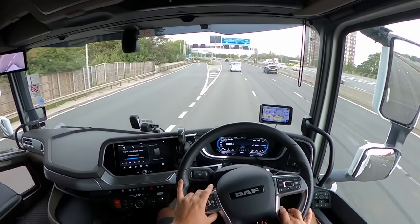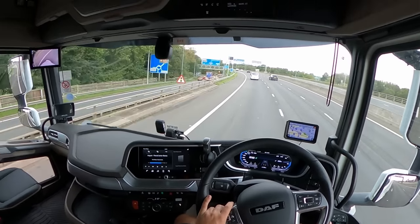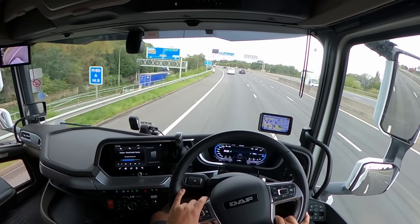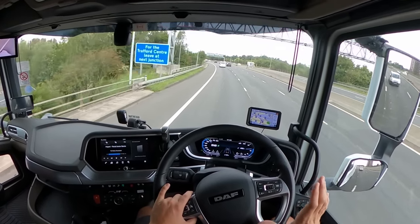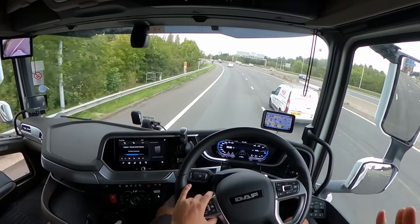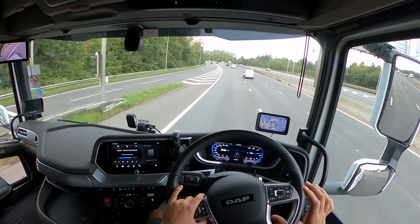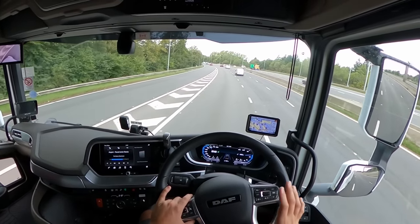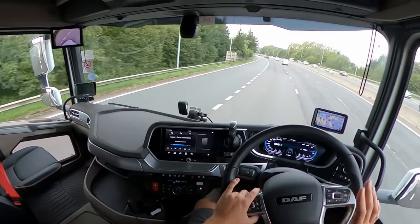On the drive it's still the same old DAF that we all know — it's big, it's quiet, got a decent amount of power, but now it's just upgraded with this new technology and we've got screens all over the place. It's a great combination.